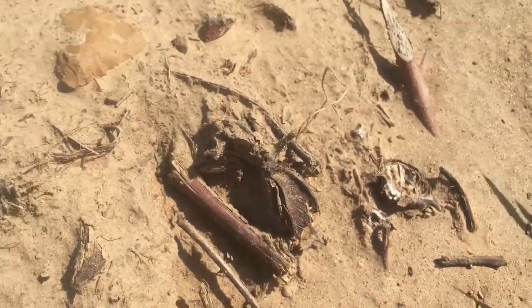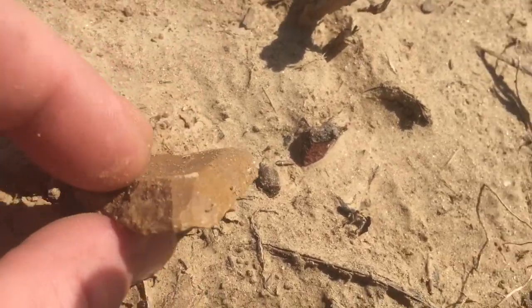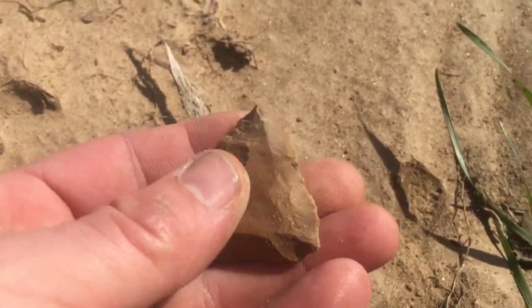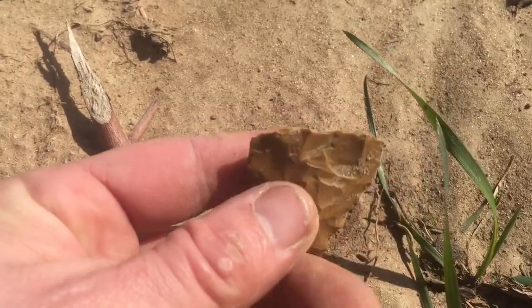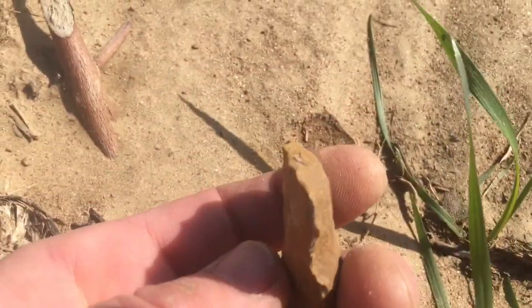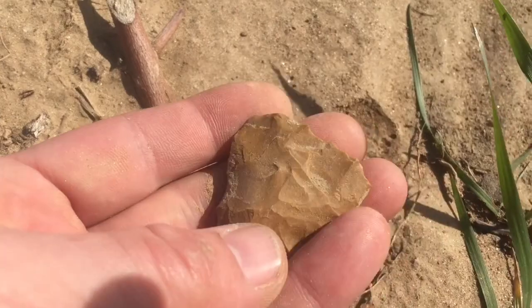Look where it was right beside it. Oh sweet, it's a nice one. Little edge, it looks like. That curved working edge right here — see how it's beveled up. I'll take it.